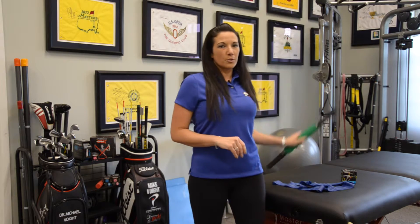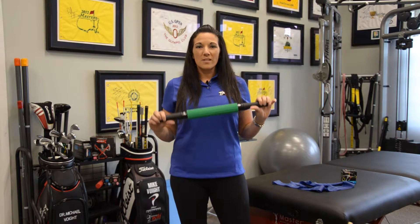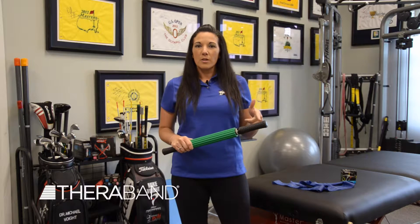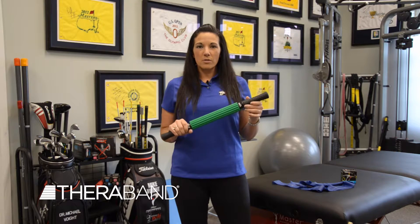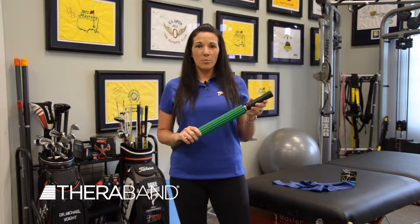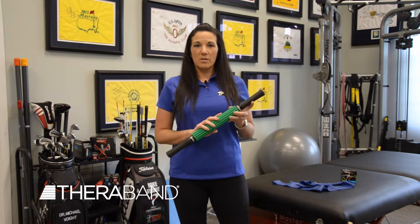Let's start with the massage roller. This is an awesome product to work on resets for mobility. We talk in the SFMA about reset, reinforce, and reload. This is a great tool for resets. You can instruct your patients on how to work on mobility at home. There are lots of great exercises that we use all over the body using the massage roller.